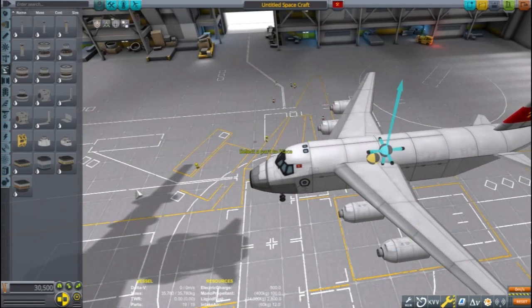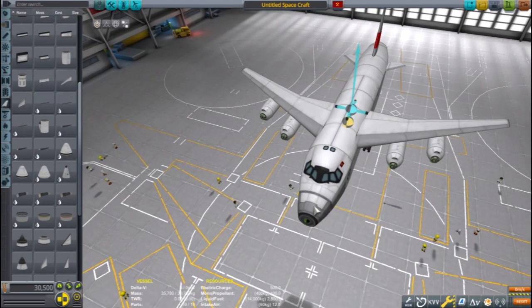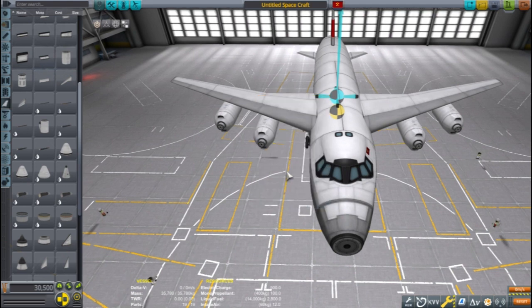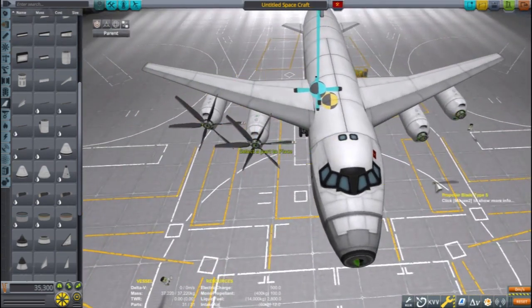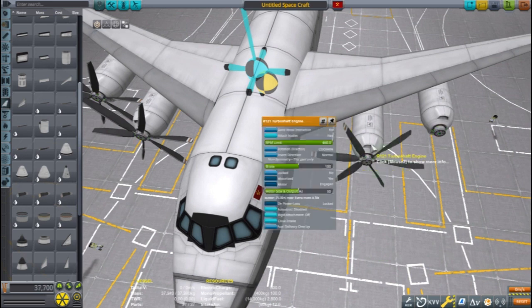Now, for the propellers themselves — this is what players seem to struggle with. For this style of plane, I will need to remove engines from symmetry so I can set up counter-rotating propellers. I've found that after placing the propellers on one side, they work best by copying and flipping the propeller to place on the other side. Also, remember to switch the propellers and engines to counter-clockwise rotation.